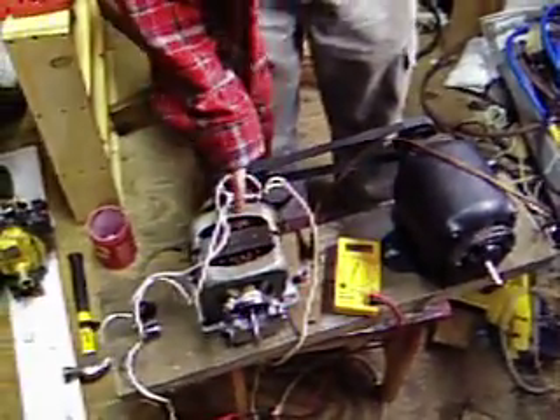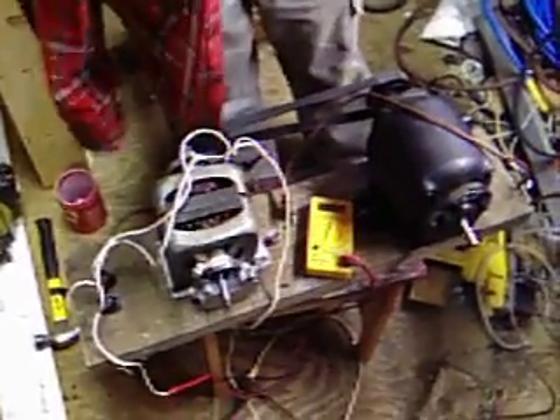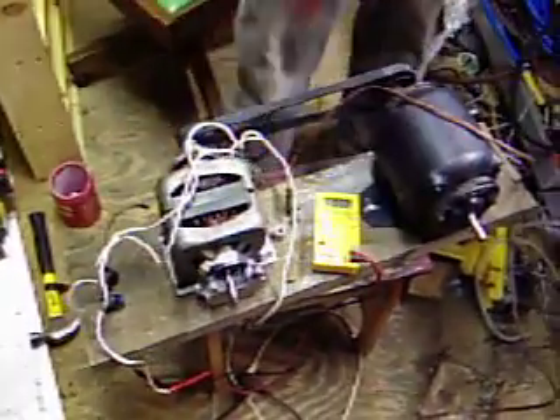Looked up at the bell here. Parallel to the motor are two capacitors in series, which is 400 volts at around 110 microfarads. And took them parallel with the voltmeter and the drop light down there.